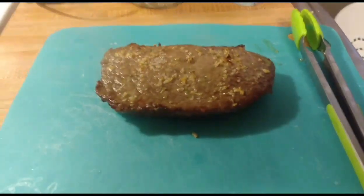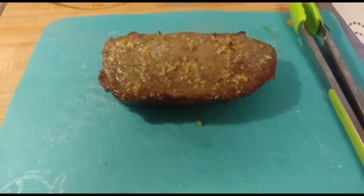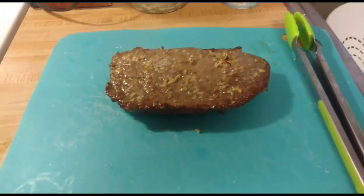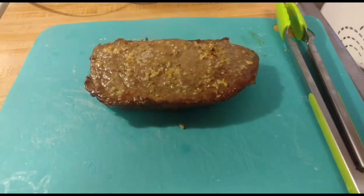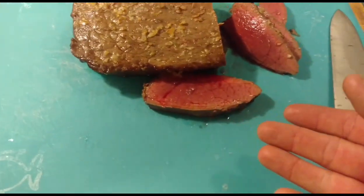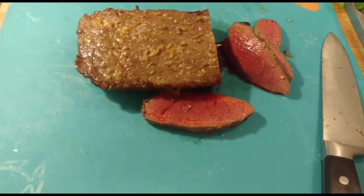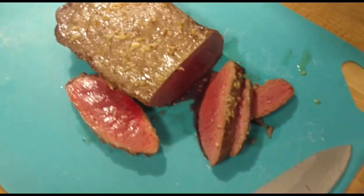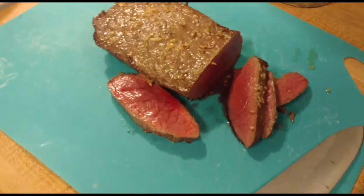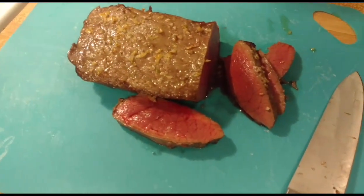Alright, the London broil is fresh out of the oven — five minutes each side, salting each side as you flip it. I'm going to give this about two or three minutes so it can settle, and then I'm going to cut it up. There you have it — medium rare, nice and delicious, and it only took five minutes per side on broil. Please like, subscribe, and comment — thanks for watching!